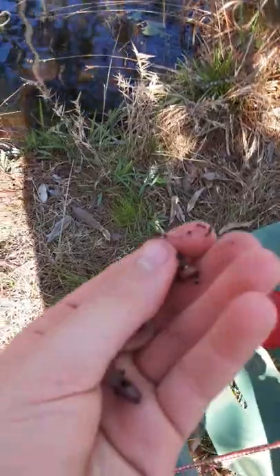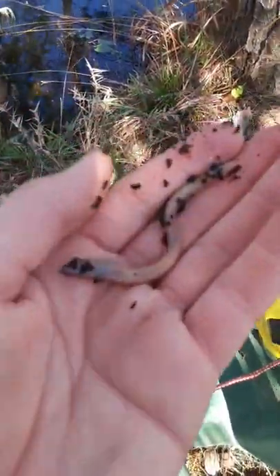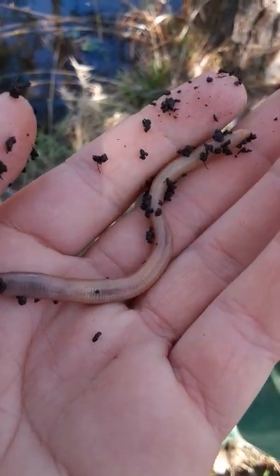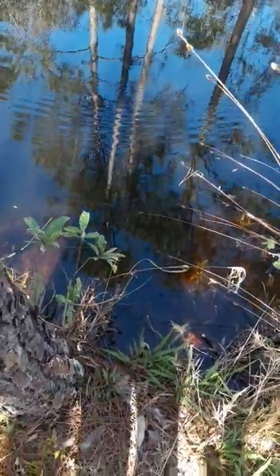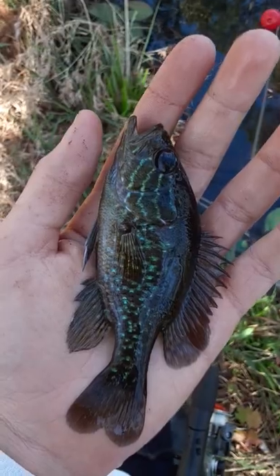This is how to catch a hybrid. Step one: grab yourself a handy dandy worm — this will do just fine. Step two: put it on a hook. Step three: cast it out. Make sure that you also jig the bait; that way it creates more action, and that's how you catch a hybrid.